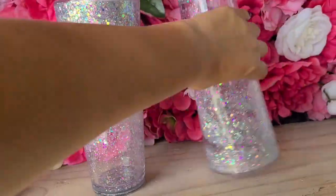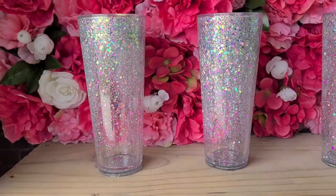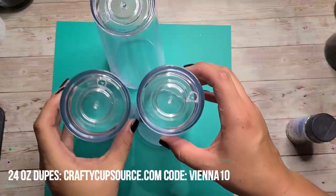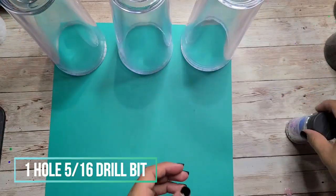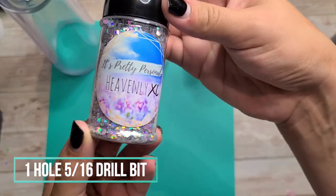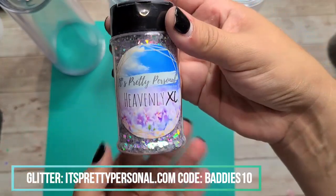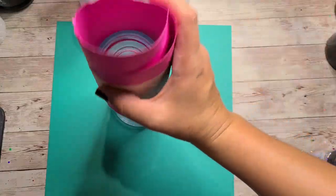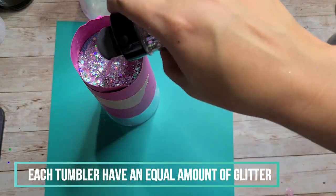There are many other mixtures and ratios you can use, but these are the most common ones and we're going to go over them today step by step. We're going to start with a 24-ounce tumbler from Crafty Cup Source — you can use my code Vienna10 to save with them. I'm going to be using a 5/16 drill bit, only one hole in each cup to keep everything equal, and I'll be using the same glitter in all of them.